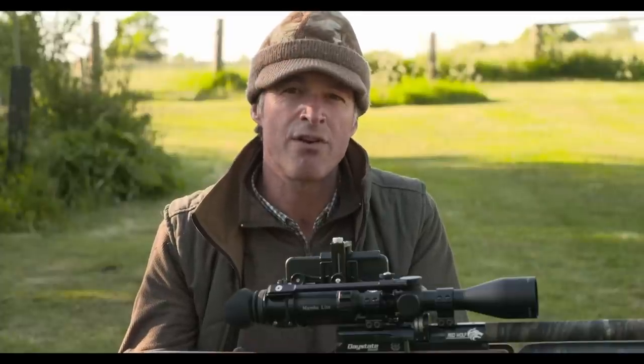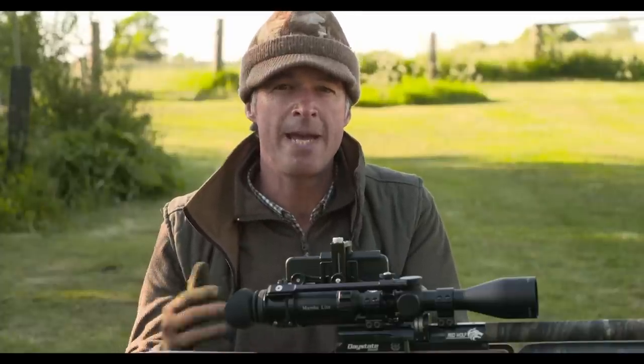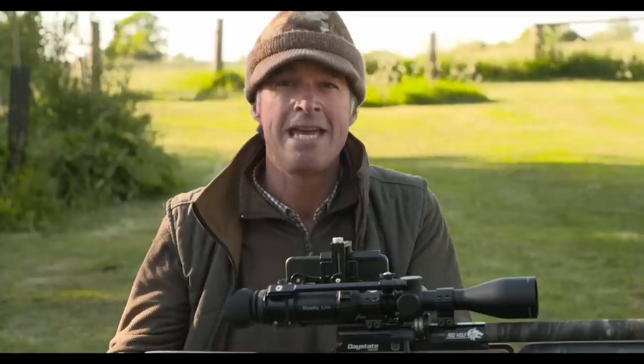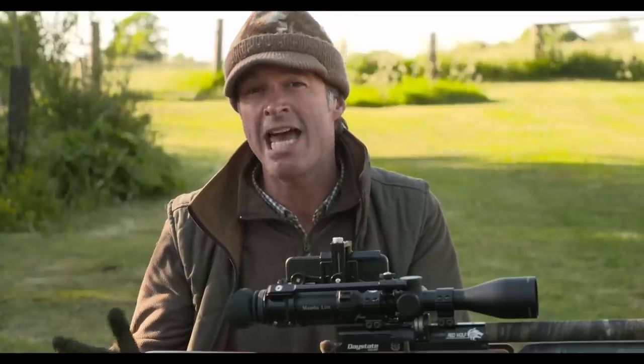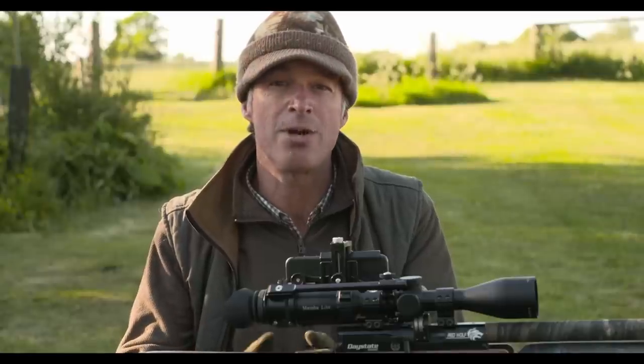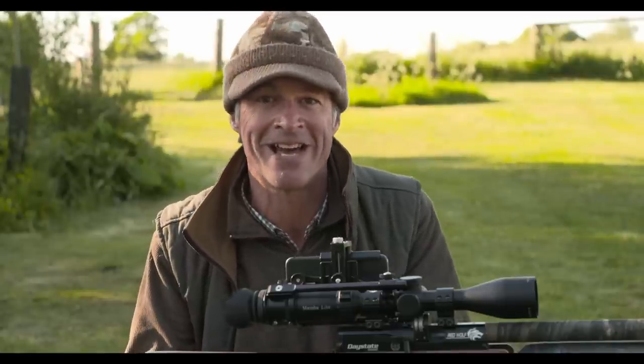We're just easing out of the coronavirus lockdown now, but people aren't allowed to stay away for the night. So it means that there are no residents in the holiday cabin at the moment, which is helpful for us because it means nobody's going to be looking out of the window wondering why there's somebody lurking around with a gun.